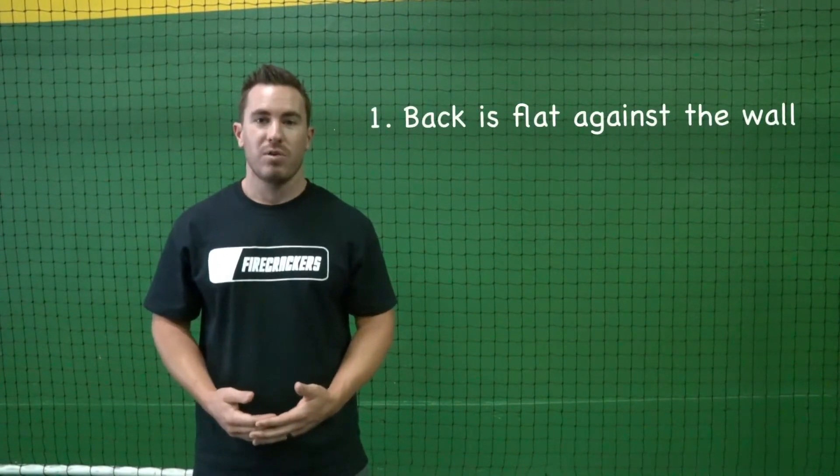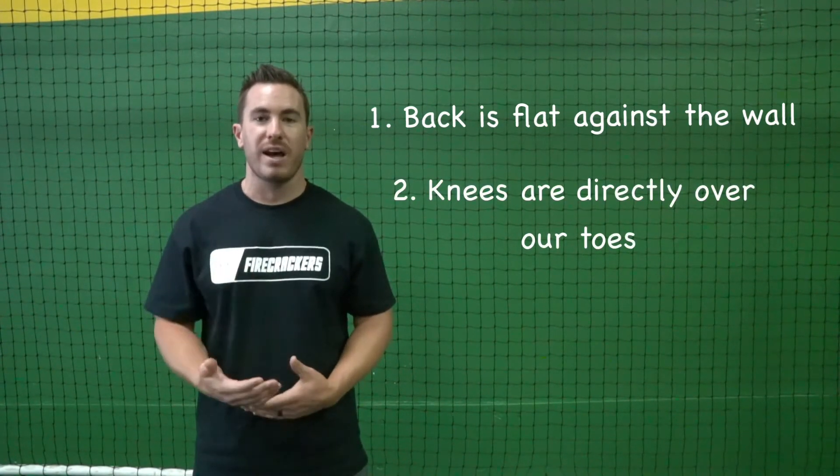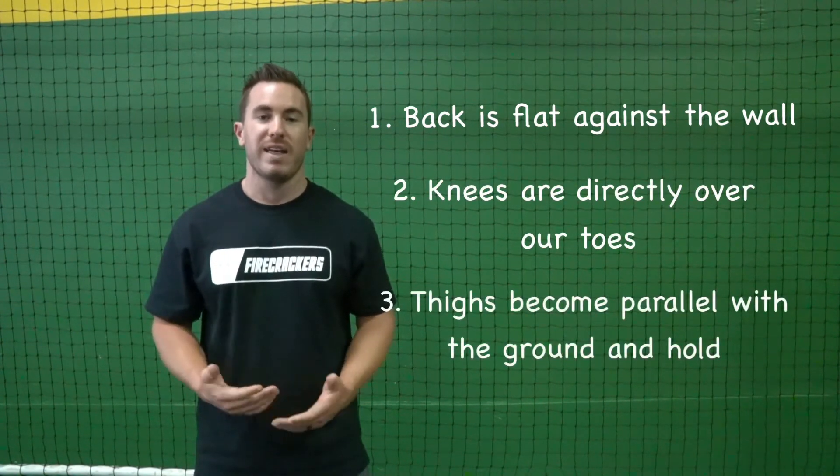So to recap for the wall sit: we want to have our back flat against the wall, we want to have our knees directly over our toes, and we want to make sure that our thighs are parallel with the ground. And that's our wall sit.